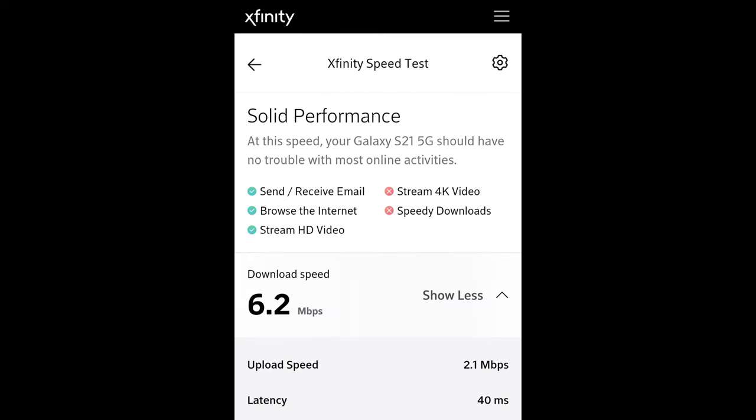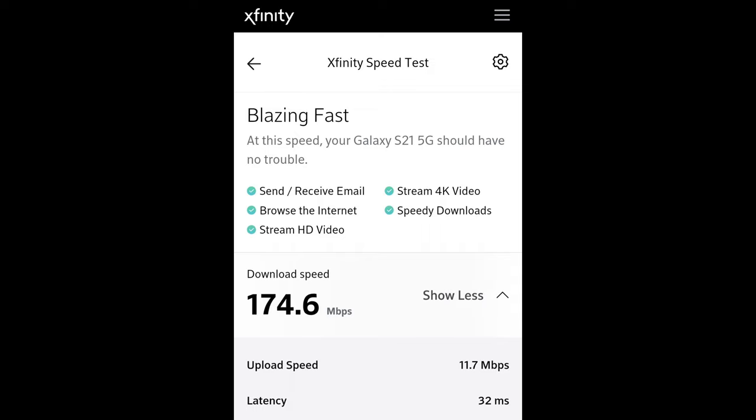This Xfinity speed test is for the old modem and router — it shows download speed, upload speed, and latency. And this Xfinity speed test is for the new modem router combination, and also shows download speed, upload speed, and latency.